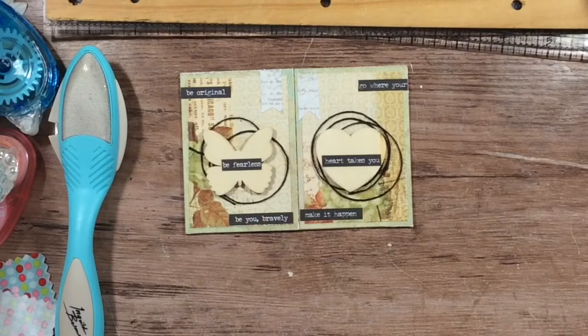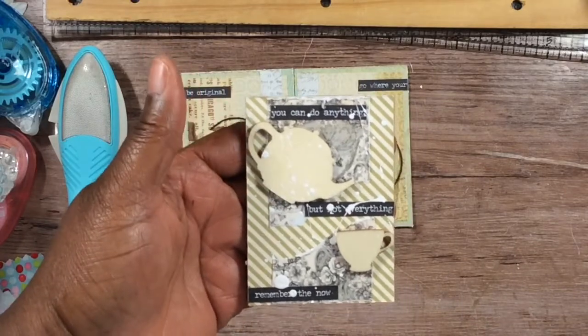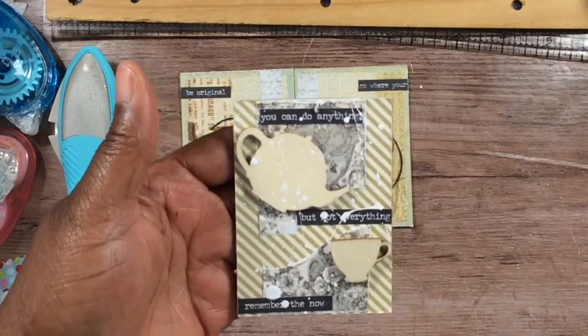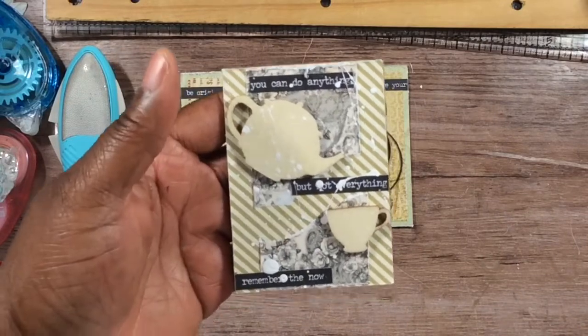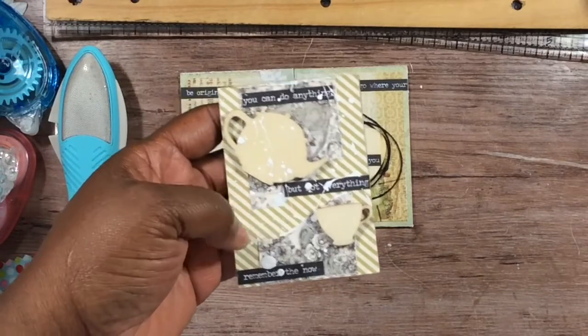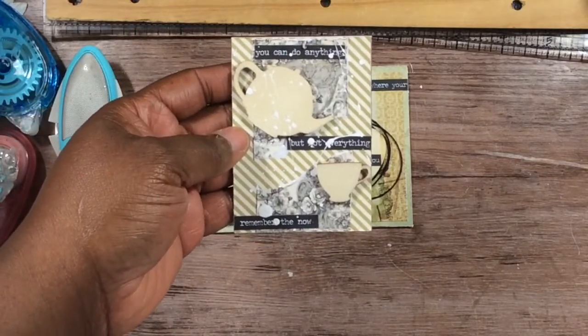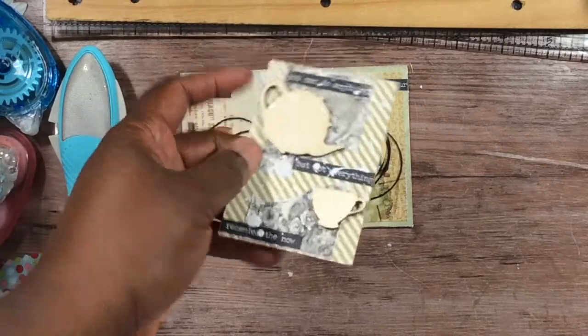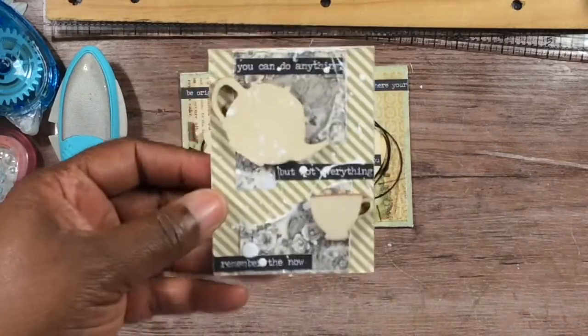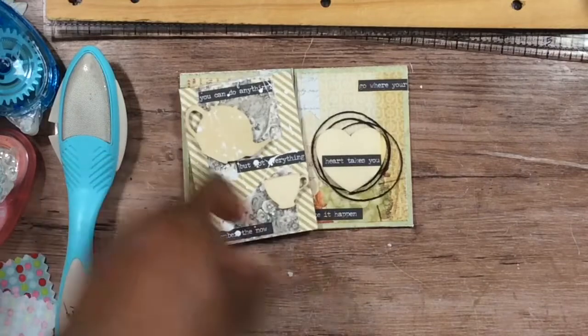My next set — these are now my favorites, though at first I wasn't feeling them. Here's the third one I made. It says 'You can do anything, but not everything — remember the now.' I distressed the paper and ripped it up, but it felt too plain to me. So at the last minute I went and did some flicking with the paint, and I really love the way these turned out.